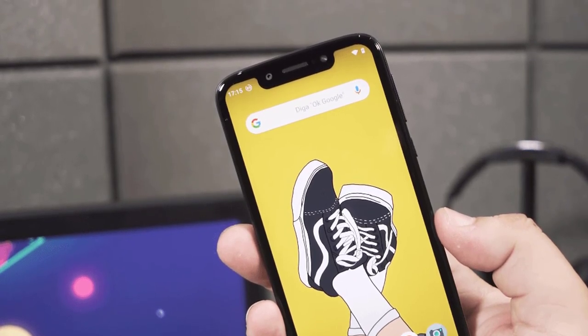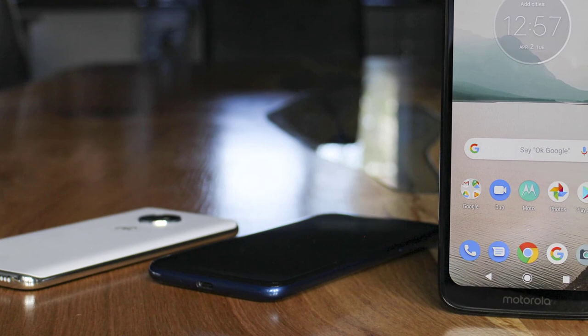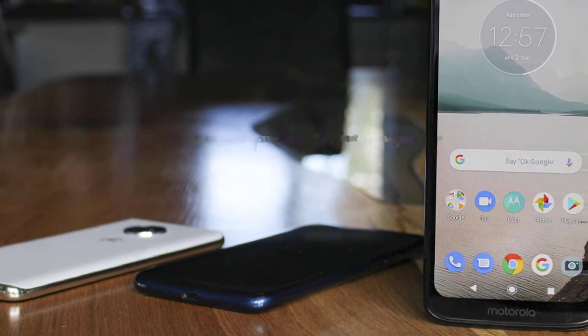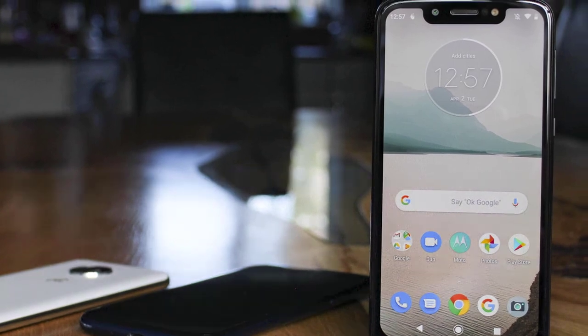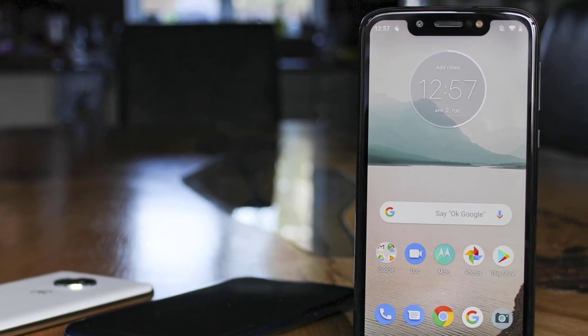The Moto G7 Play lacks the glamour of the Moto G7 and can't go for quite as long as the G7 Power, but it's decently cheaper than both. You're getting the best bang for your buck in terms of performance, battery life, and camera. Next up, we have a model which gives you the best value for your money.